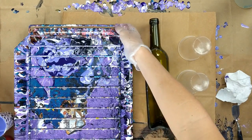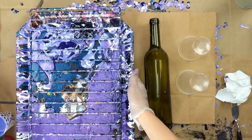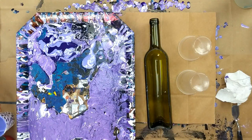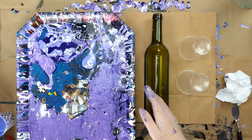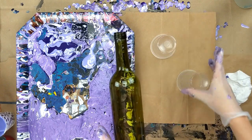I have a tray full of leftover paint from a previous pour, and I'm going to attempt to dump it from the tray onto the planter.